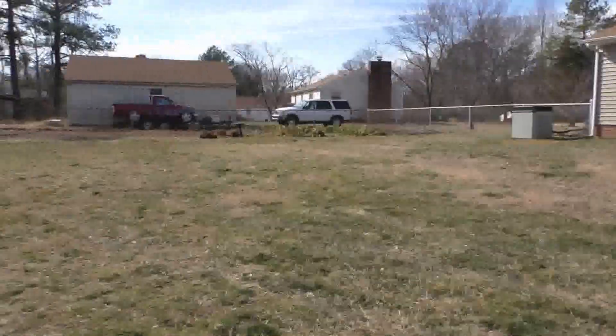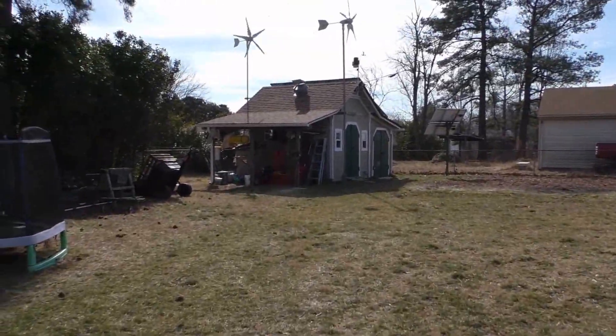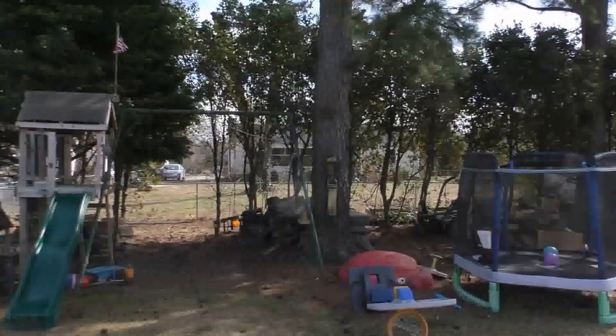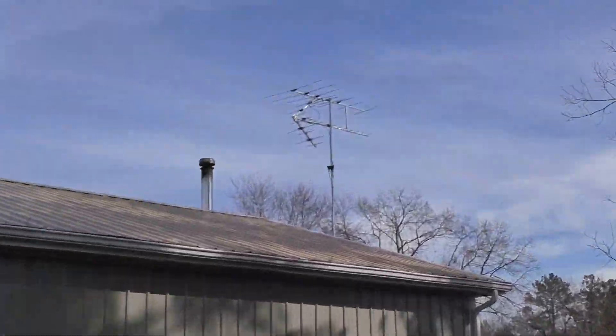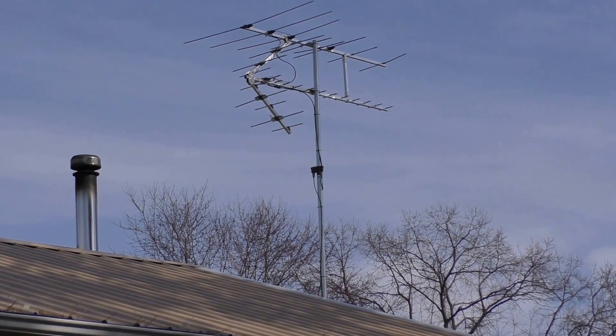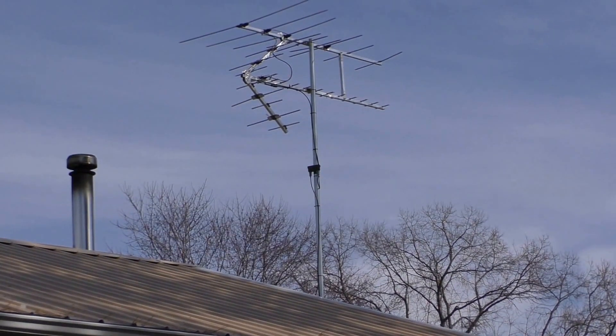It is windy today! That's my new antenna I put up yesterday and it's going to town. I love that HT Stacker antenna.